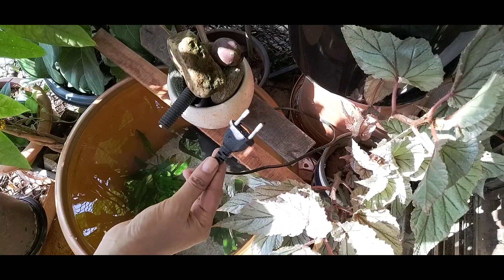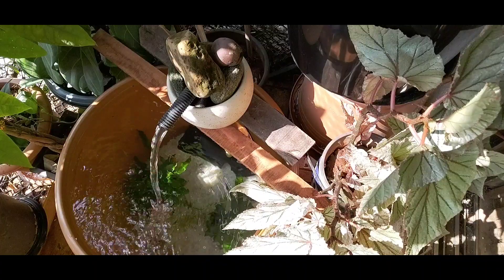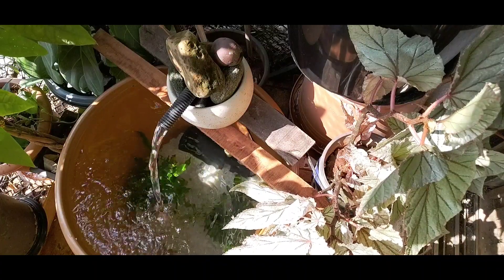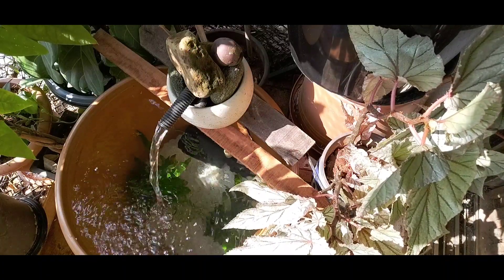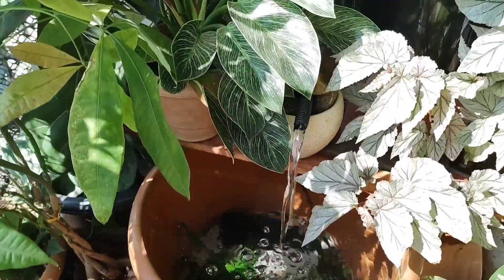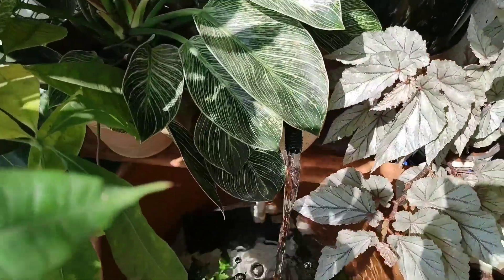And now for a moment of truth — plug in your water pump and check the flow of water. You can change the flow by either adjusting the settings on your pump or by using a thinner pipe. I have a rather heavy flow right now but I can change it another time. For a lush tropical feel, you can also arrange some potted plants on the two pieces of wood that also act as a ledge.